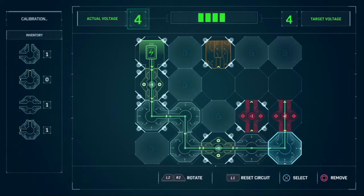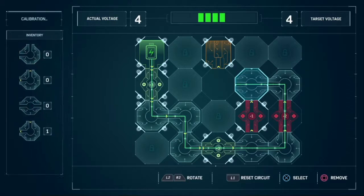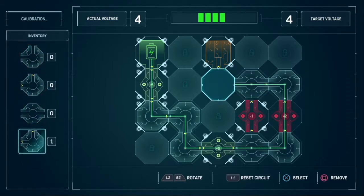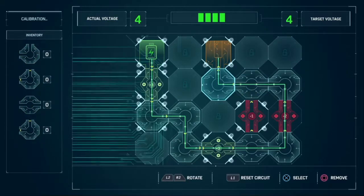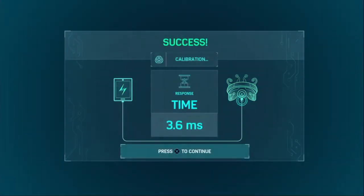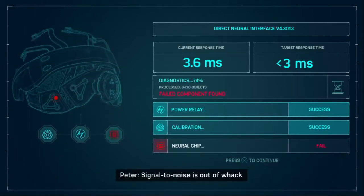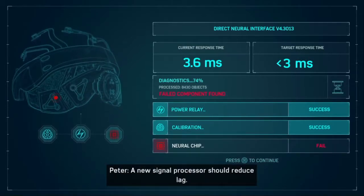Have you guys seen the Venom movie yet? Let me know in the comments. I personally haven't seen it yet but I really want to. Let me know your thoughts on it. That's not what we want though — we want under 3. The signal to noise is out of whack. A new signal processor should reduce lag.